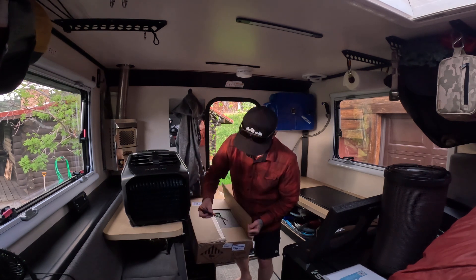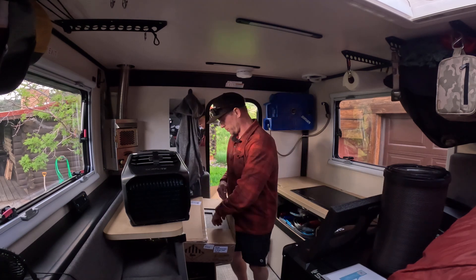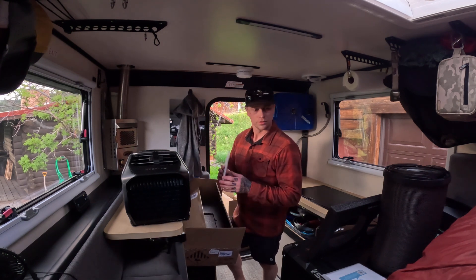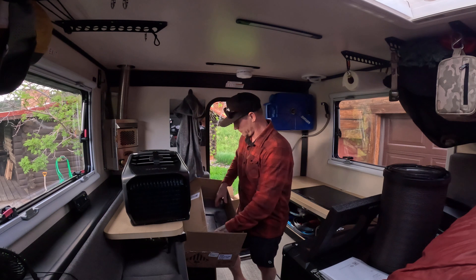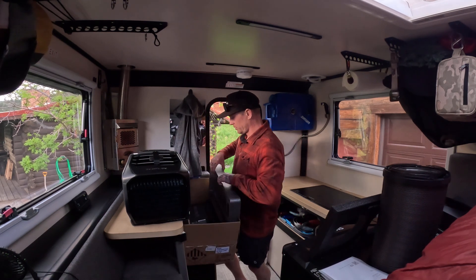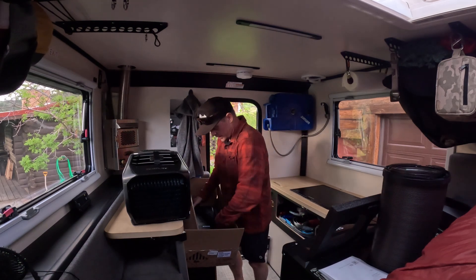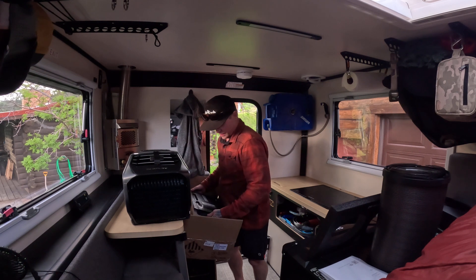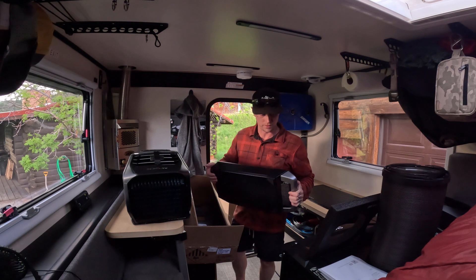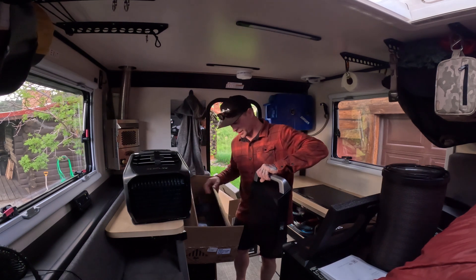It says it'll run on low mode for up to eight hours, which is pretty impressive. The battery itself has some rubber feet so it doesn't slide around, and it's got a nice little carry handle.